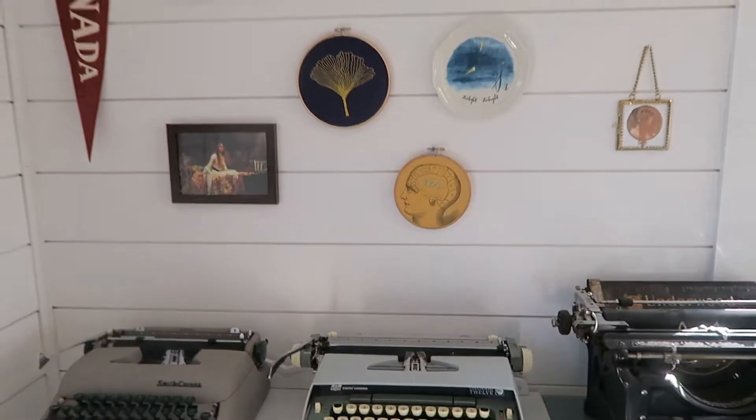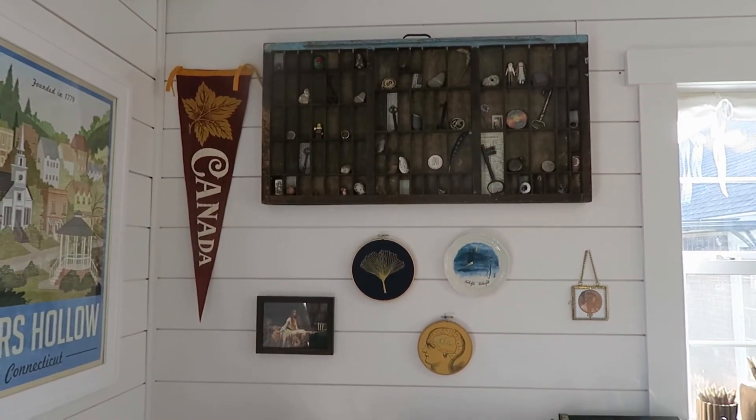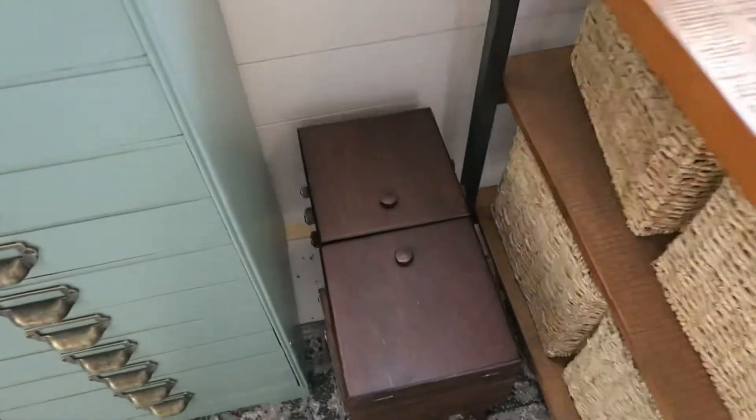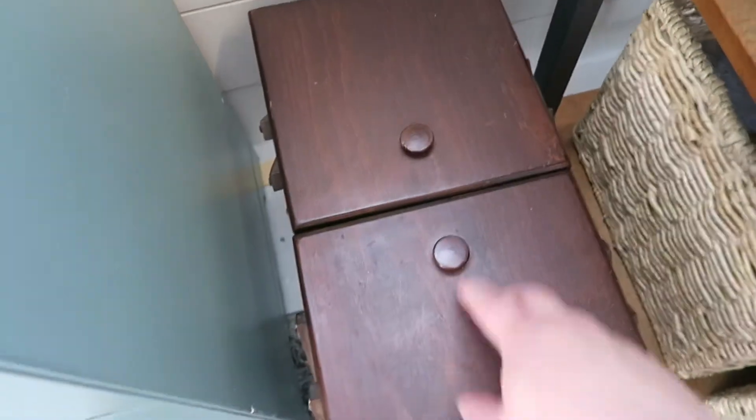We've come to my typewriters — they ended up all going here together — and another little gallery wall and my printing press drawer. We'll see if we can finish this tour before the battery dies! This is a little sewing kit that opens up; it just has random things in it — though I may have to switch out what's in there, thinking Davey might get into it.